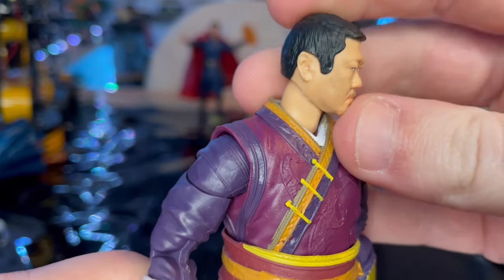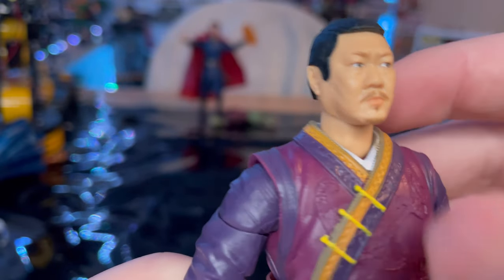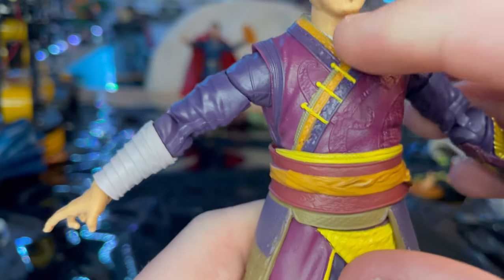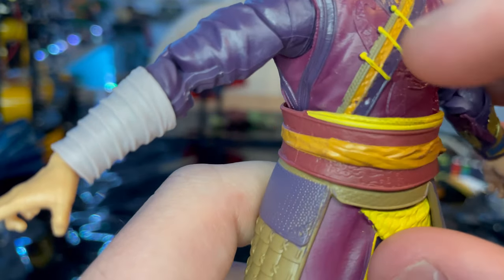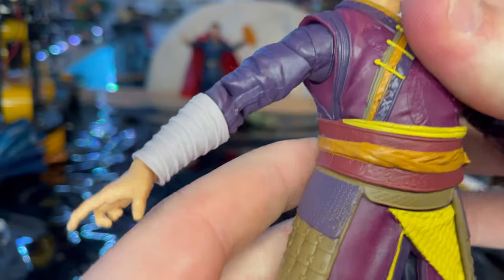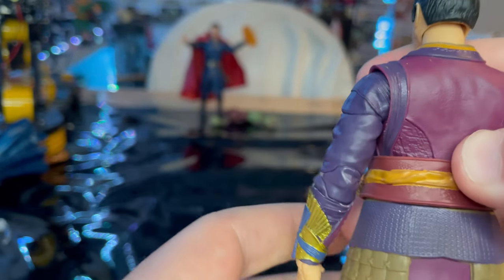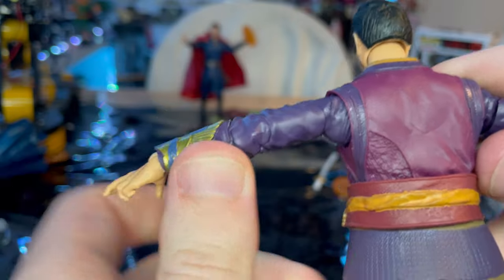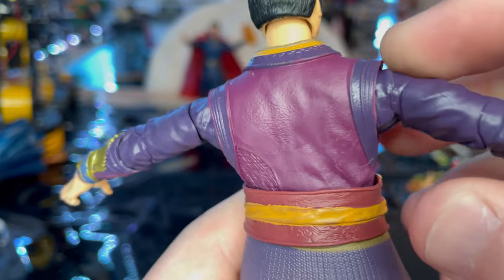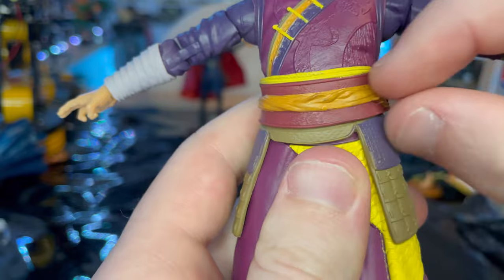The head sculpt looks exactly like the actor. You get nice black hair, great eyes, and a little goatee. Then you've got his nice outfit — some orange, a little brown, and yellow. This is his new outfit. I know in Infinity War and the first Doctor Strange movie he was wearing red, but here you get a vibrant light purple right here.